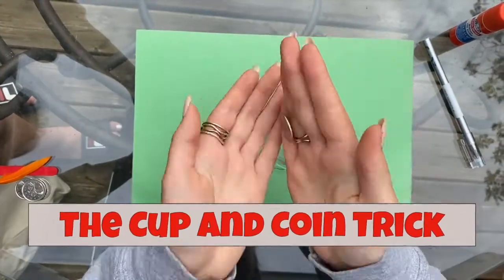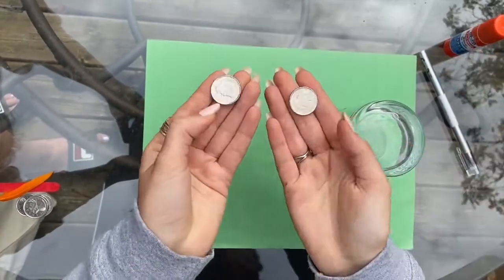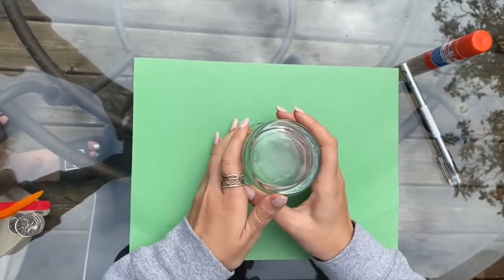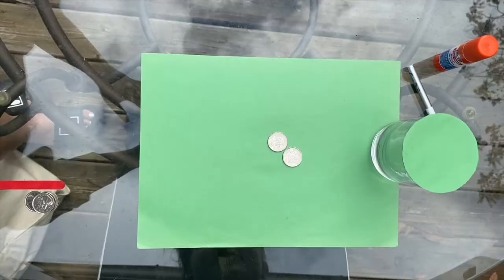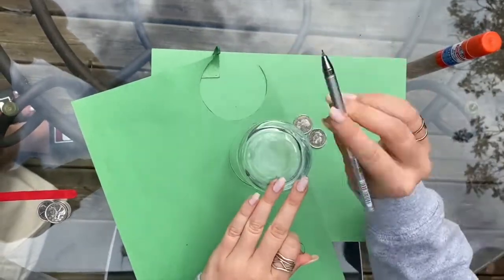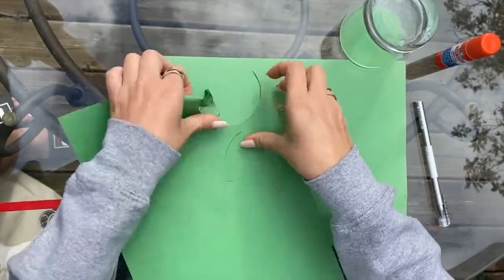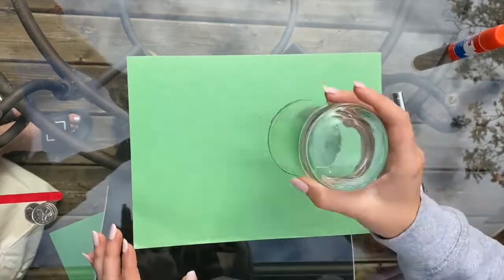And then suddenly, there it is. So that is your magic trick. City Kids, tell me if you tried this magic trick, and make sure to do some magic at home. See you guys later.